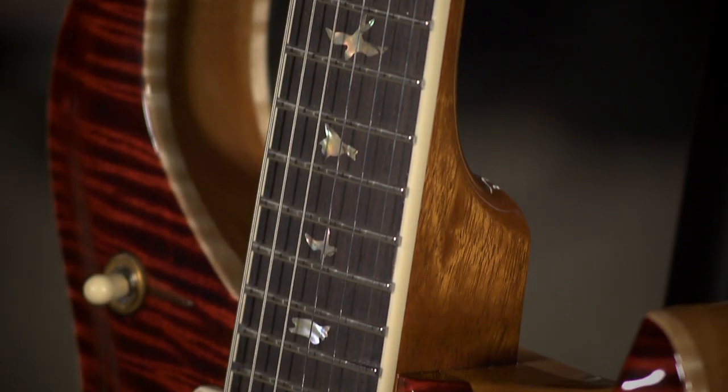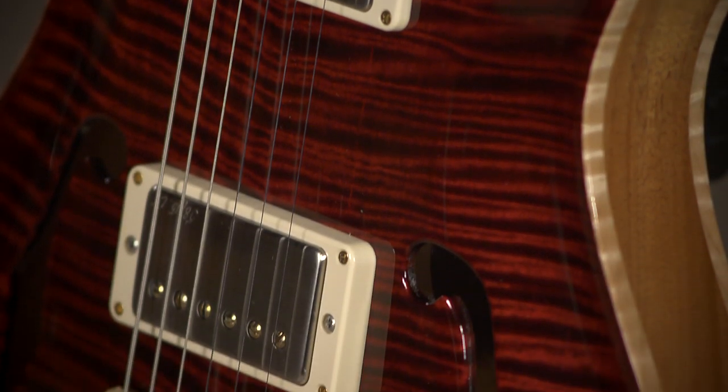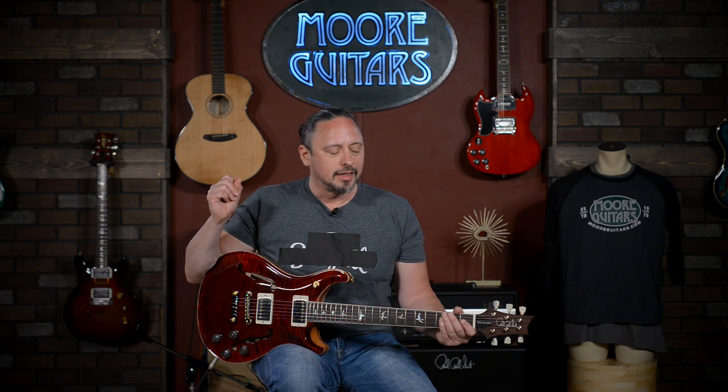This is something that is going to give you the feel of a McCarty 594. The scale is there. Of course, you have the 58-15 low-turn pickups. It's got this vintage sensibility in terms of tone, but meets the expectations of a great modern player. This guitar is something else. If you haven't gotten a chance to get your hands on one yet, it should be on your radar. It definitely fills the niche.